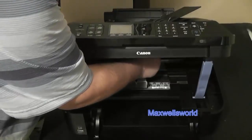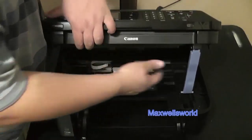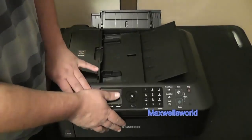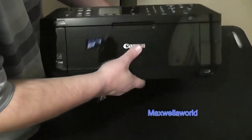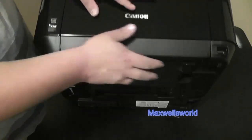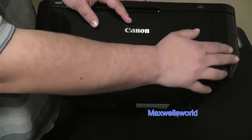We'll peel off this piece here, which doesn't need to be there, and then we're good to go. Now we'll throw the cover back down, make sure everything's closed, fold down the little paper tray guide, and I'll show you where the memory stick port is.